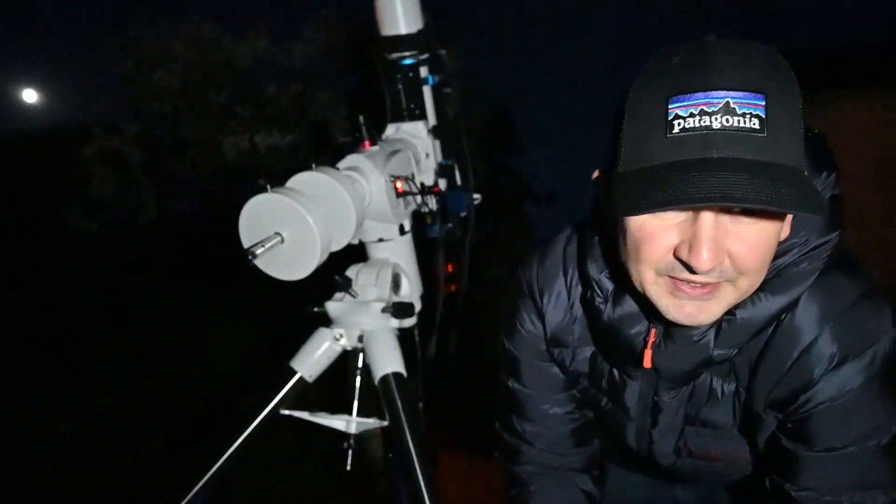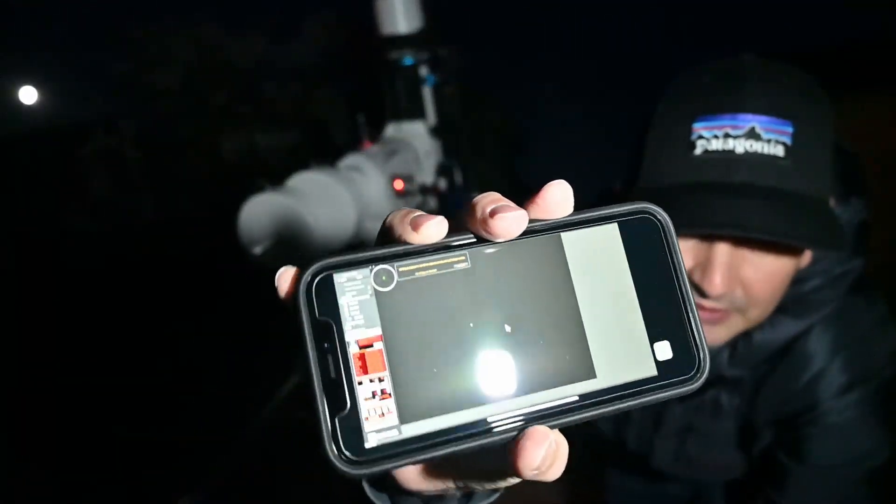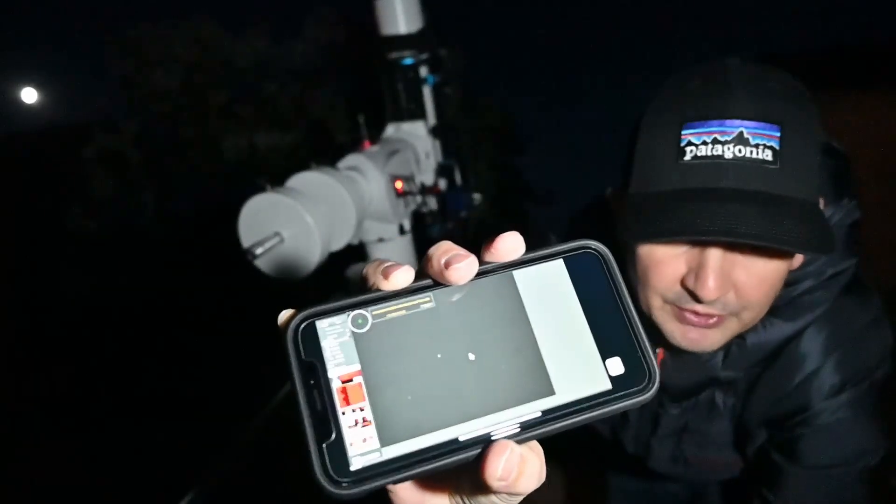I'm polar aligning on my PC in the house, but to make it easier to do the outdoor bit I'll just use my phone and TeamView into the PC.